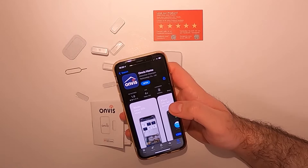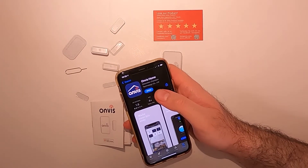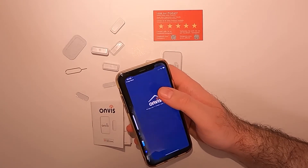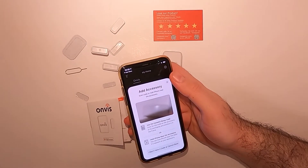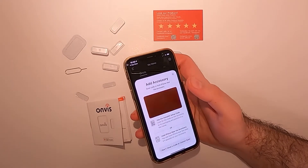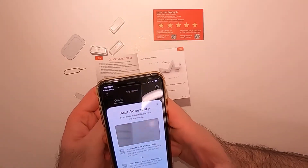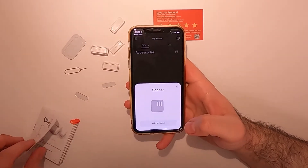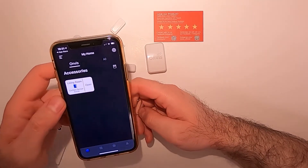I'm not going to use Apple HomeKit directly; instead I'm going to use the Anvis home app and see if it works. I'm going to add a new device — and it's done. That was really easy. Let's see if it's going to work.